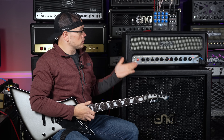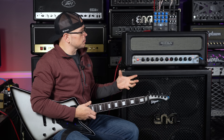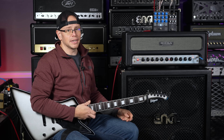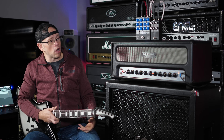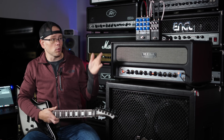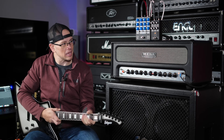It definitely adds a bunch of saturation, tightens up the low end, and adds some upper mid grind. It works as a boost really well. It's a little underwhelming at the moment just because this amp is underwhelming even with the pedal in front — but that's why combining it with the PM EQ is going to come in handy.